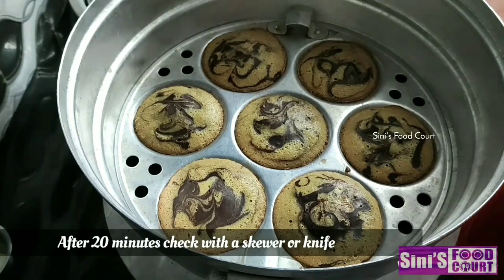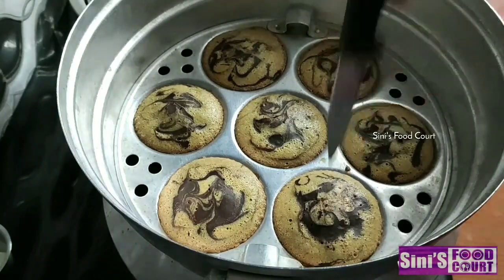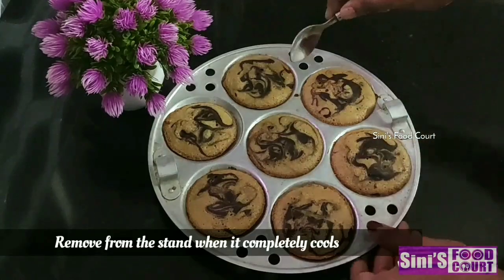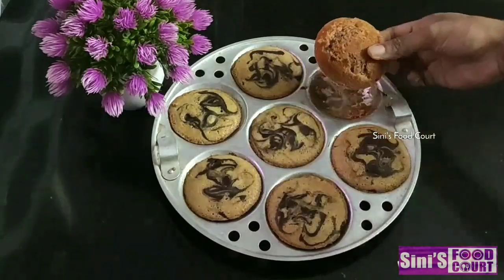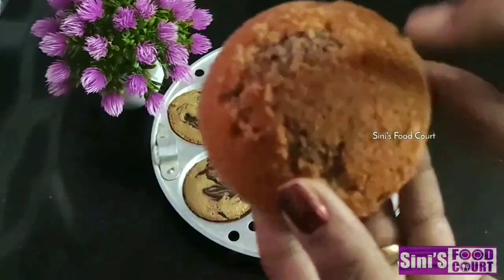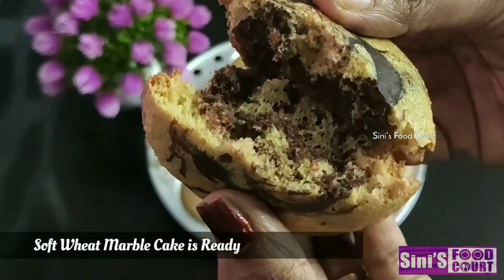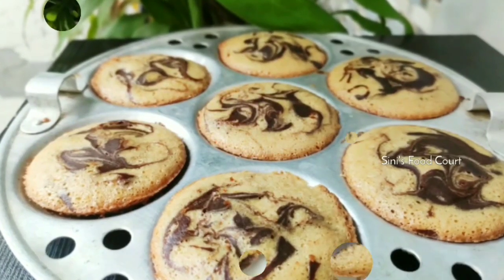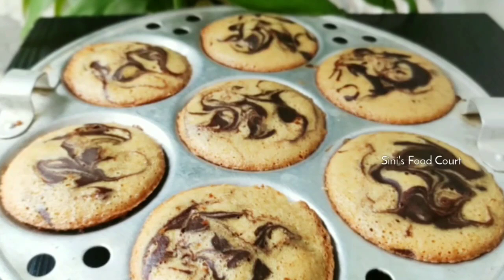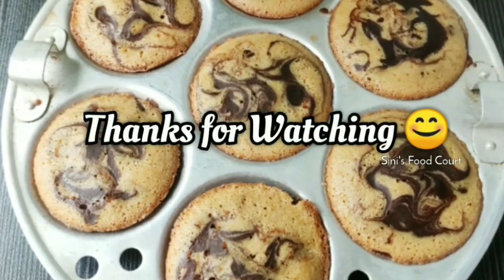The cake is ready. I have to finish the cake. You can add the dough and allow it to pour. The cake is ready now. It is a good taste. Please subscribe to the channel. Thank you.